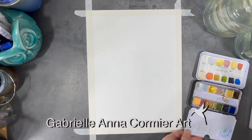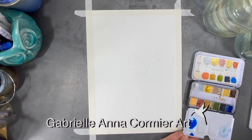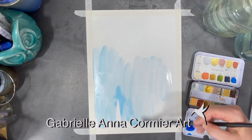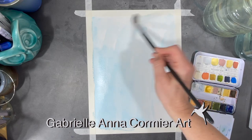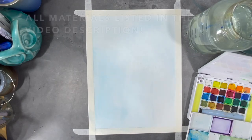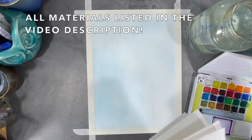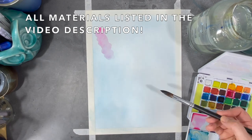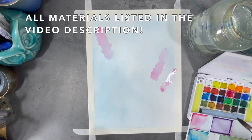Hi everyone, I hope you're all having a great week. Spring is here and I'm excited that my flowers are starting to come out of the ground — soon they will start blooming, and not long after the pollinators will start showing up. One of my favorite pollinators is the monarch butterfly, so this week I decided to try painting one.